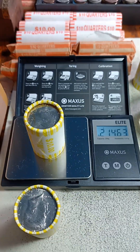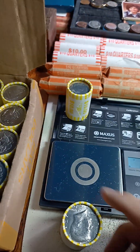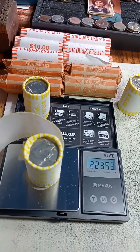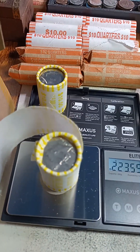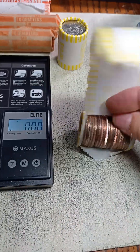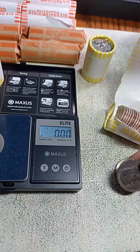I got one that's 214 — I have a feeling that's going to be a quarter instead of a half dollar. Most of them are weighing 225, and then this one is strange, weighing 233.6. There are 20 in there, but the two that are dirty looking are not silver.